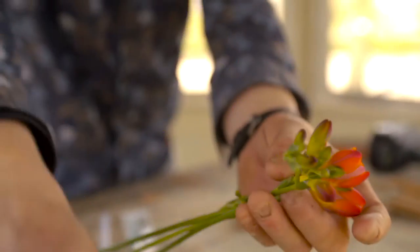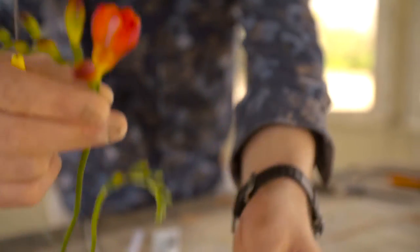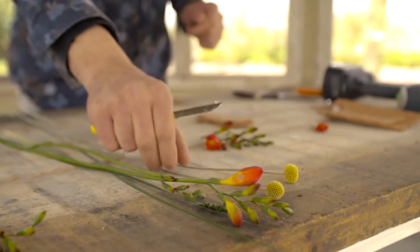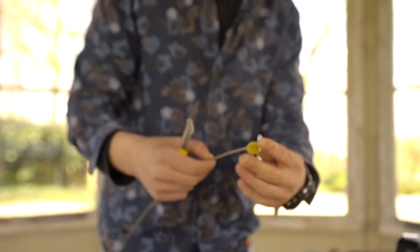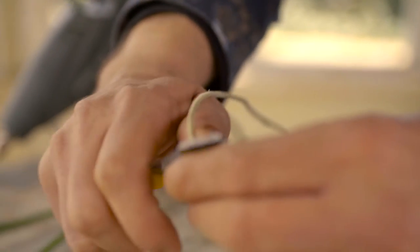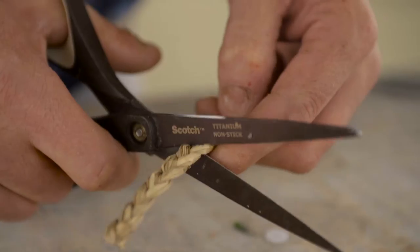We're going to use some beautiful freesias. I'm going to use them really short. We're also going to use some graspedia, again cut really short, and we're just going to use two pieces.